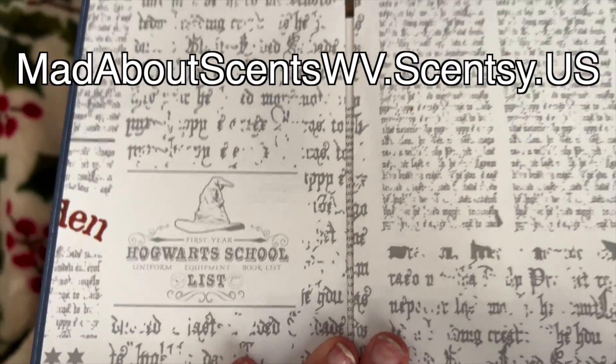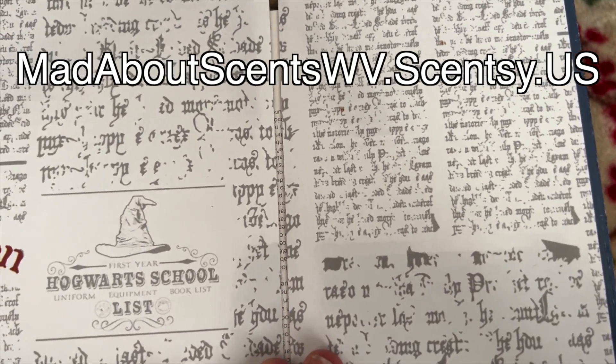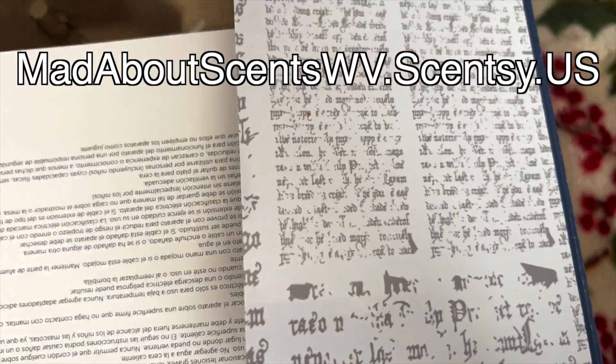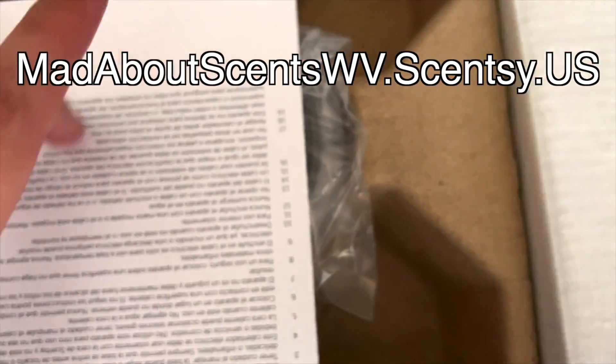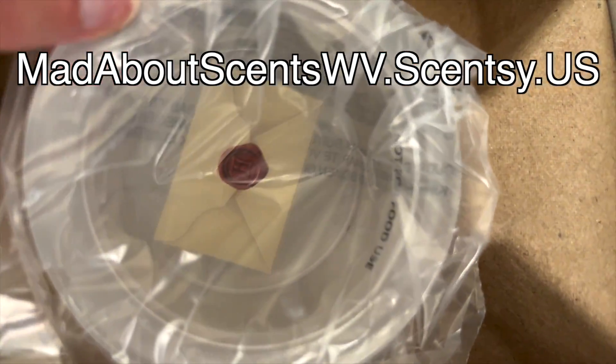And when you open it, this is what you see: Hogwarts school list, uniform equipment book list, first year. First year Hogwarts school list. Anyways, you open it up, there's a little pamphlet. And there you have it — the Hogwarts Warmer.